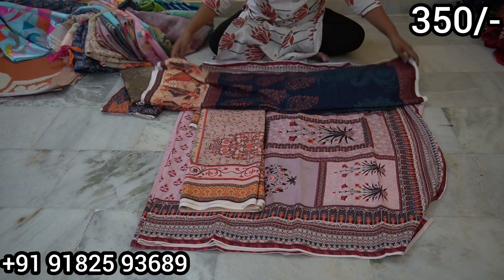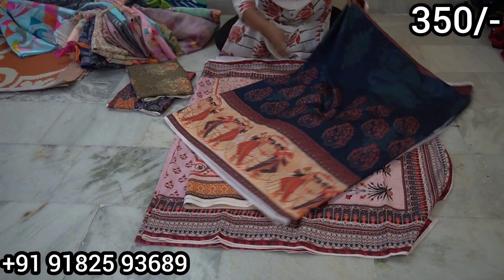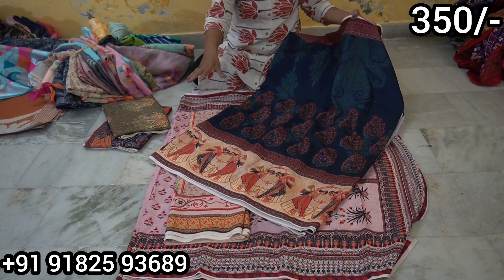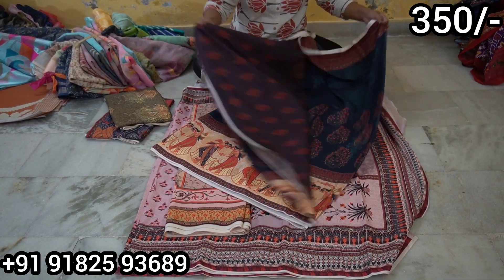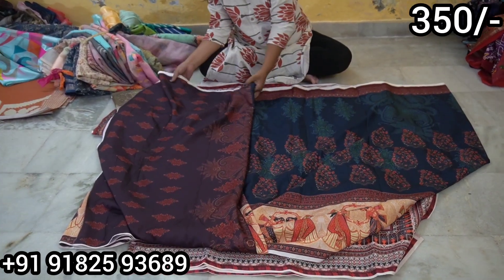Next one has a lot of beautiful models. It has a lot of gold silk model. It has dolls and dancing models in the border. It has a lot of beautiful color, though it doesn't have a lot of red. Quality-wise it is very good.